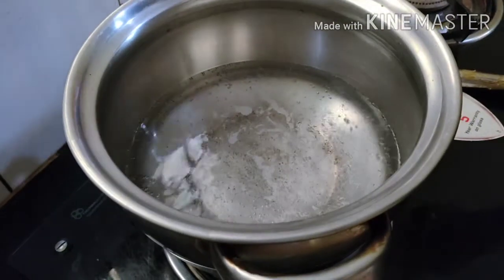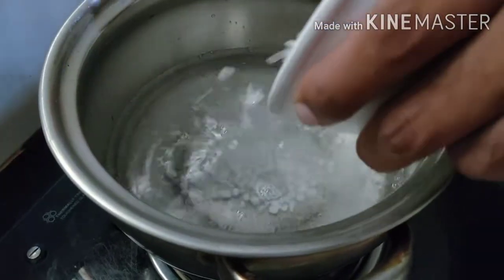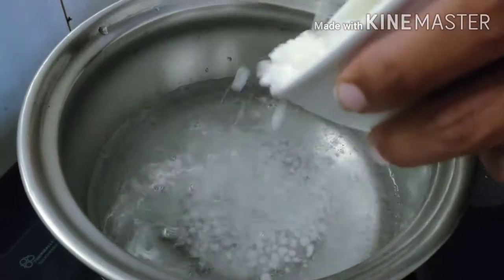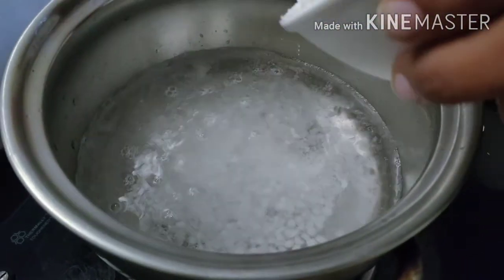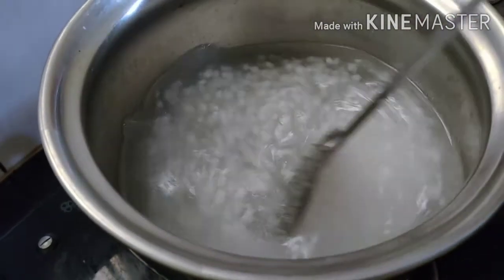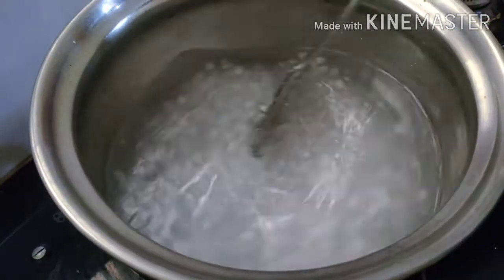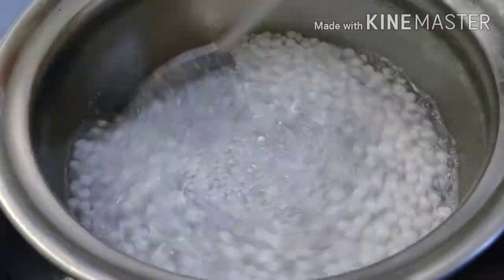After making the small one, the small one is the back of the small one. Now let's add a little more. Now let's add a little bit of a good amount.